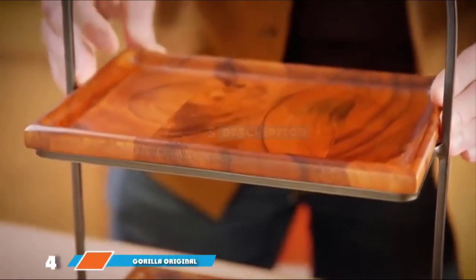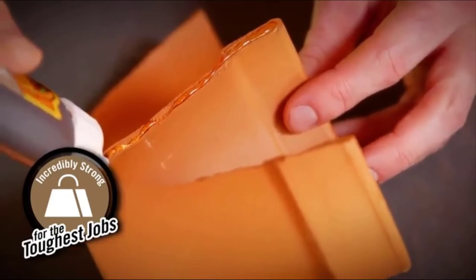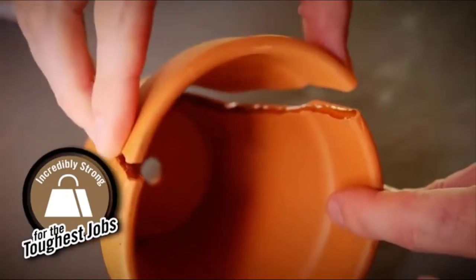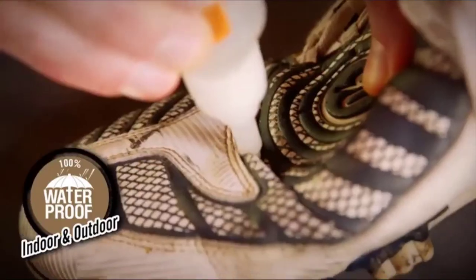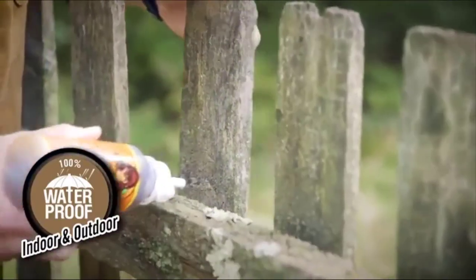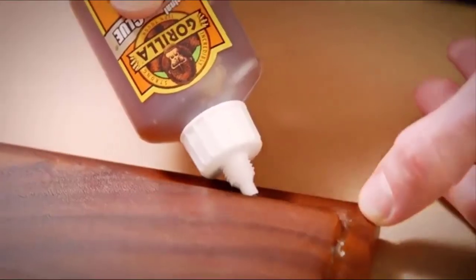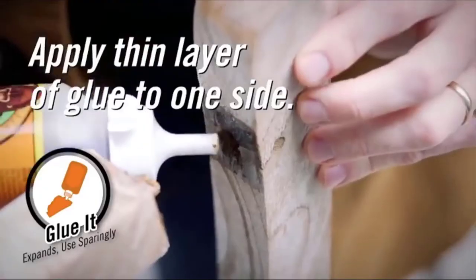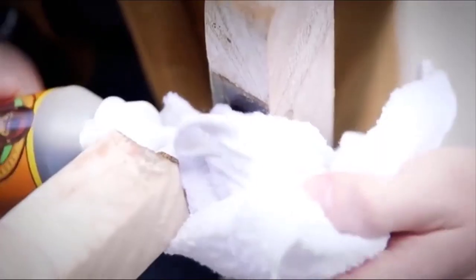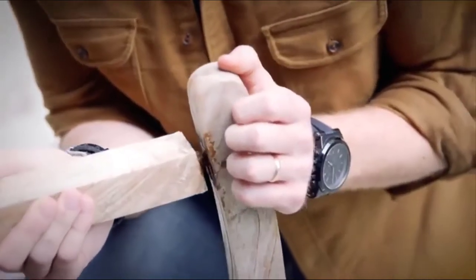Next at number four, we have Gorilla Original Waterproof Polyurethane Glue. This is a polyurethane glue — a flexible and easy-to-use adhesive. It's a great choice if the metal you are gluing needs to be outside, as this glue is waterproof and capable of withstanding the elements. Expanding three times into the material it is bonding, this glue will create a bond that will last. It can also be used to bond wood, ceramic, stone, foam, glass, and concrete.